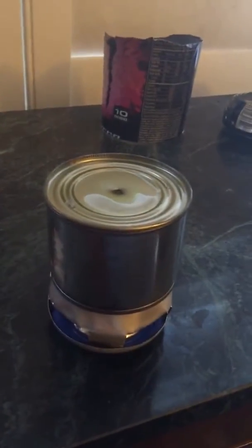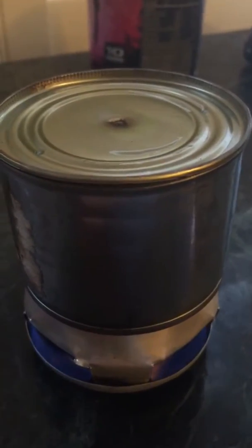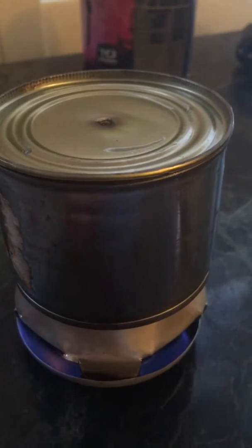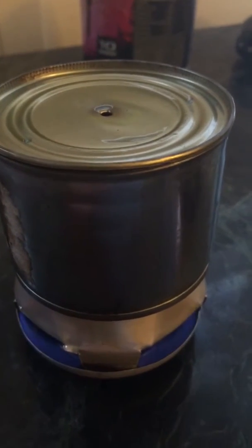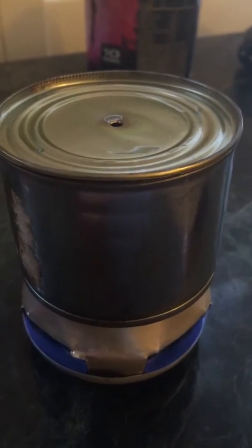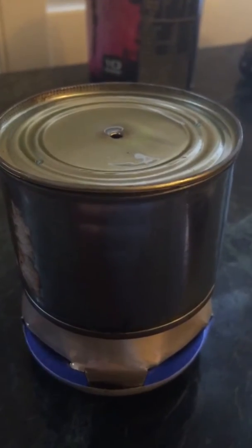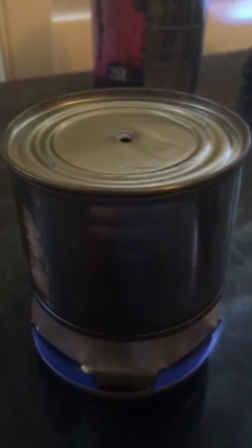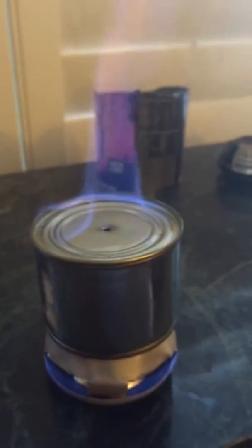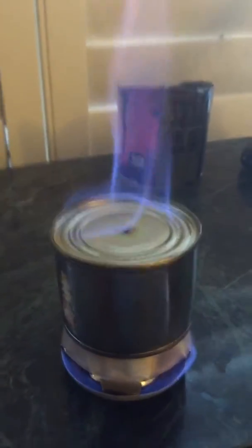We're going to let it preheat until we hear it boil. It needs to start building pressure. You can hear it's starting, so let's light it. After the stuff on top burns off, it'll be just like a Bunsen burner.